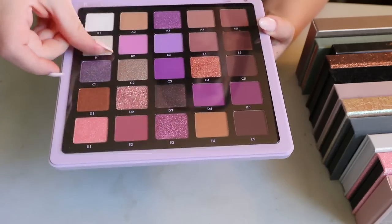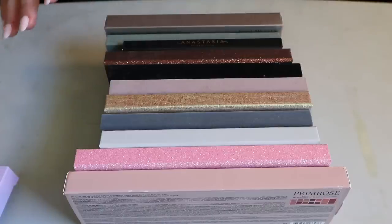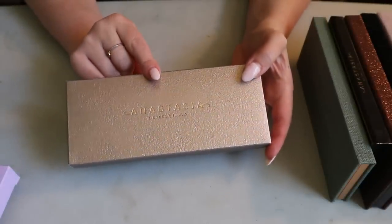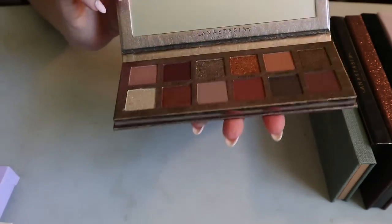Then we have the regular Anastasia Beverly Hills palettes. The Rose Medals — this used to be my newest ABH palette, and I showed it in my new makeup drawer video. I put it away but kept it in the box to remind myself I've never used it. I've heard really good things but haven't had a chance to get to it yet.